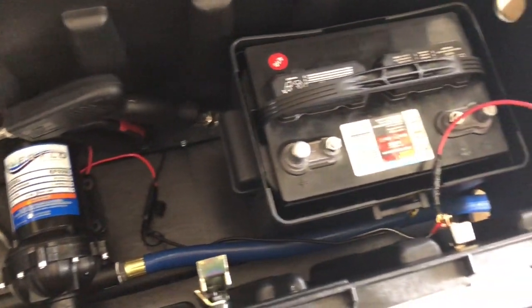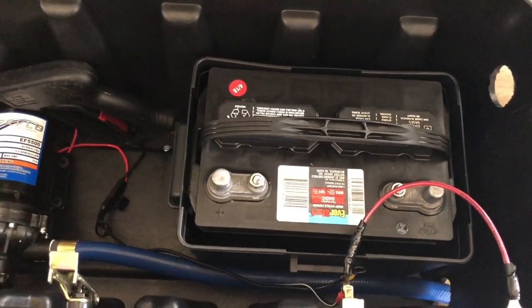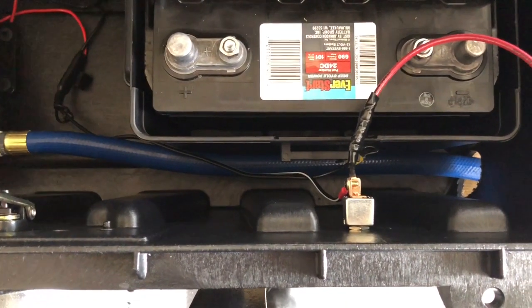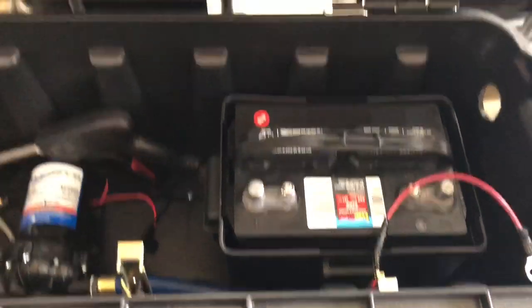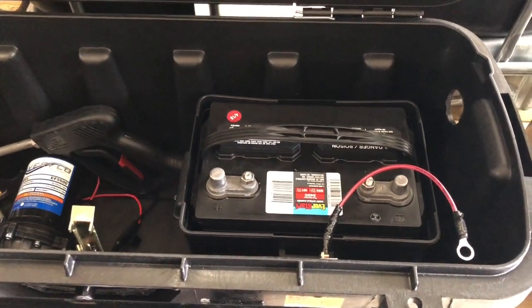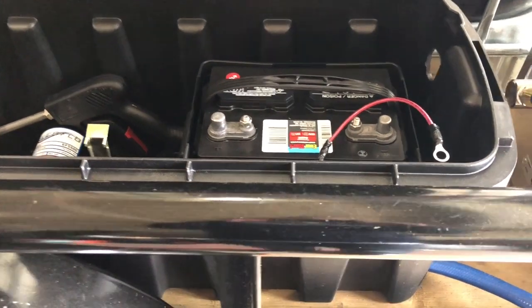Got the blue hose there that runs to the side and runs out. Got a marine battery here — deep cycle — got it all plumbed into a switch. Usually don't leave it hooked up if you don't have a job or two lined up. That'll be going to work next week.